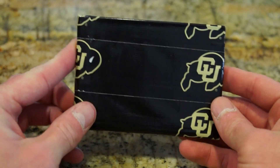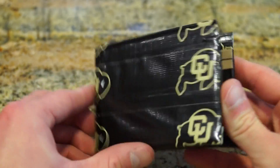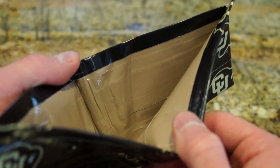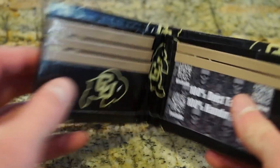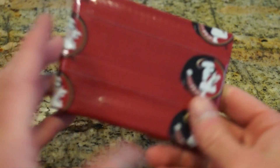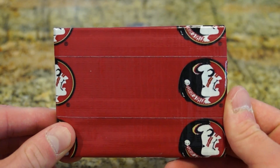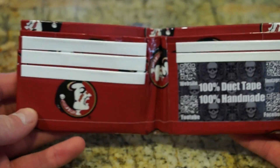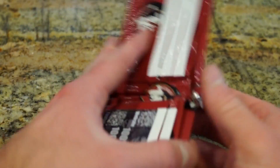The next one is Colorado State University, and this one is a light brown — it does look like gold but you can see it's light brown. Florida State University — and it goes around like that too, white on the inside as well.